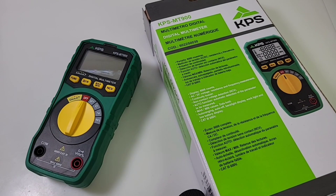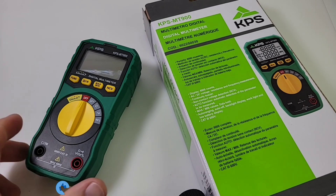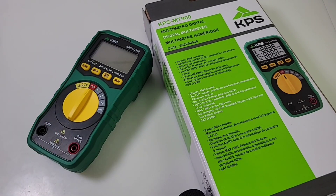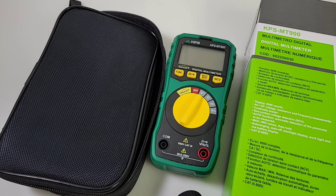Welcome back everybody. Visiting us today from Madrid, the KPS MT-900. Thank you KPS for sending it in for the review. As I mentioned, this actually shipped from Spain — wow, so fast, great shipping from KPS, a Spanish company. So gracias, gracias. We have some Mastech green going on, that's for sure — nice forest green.